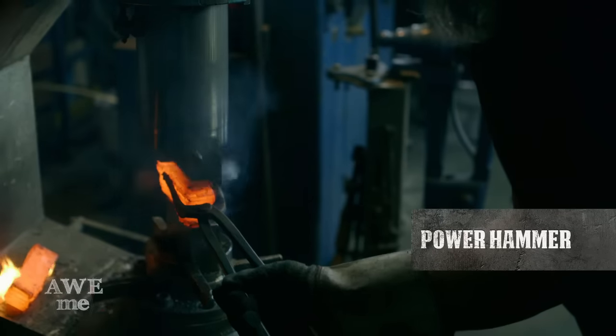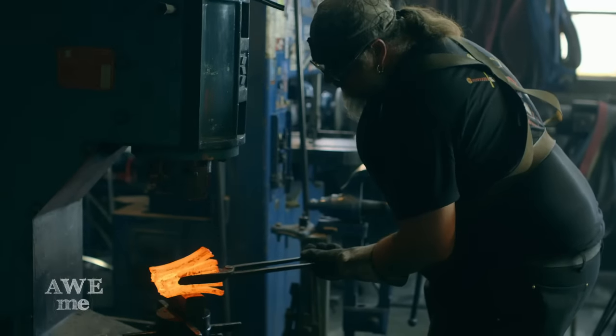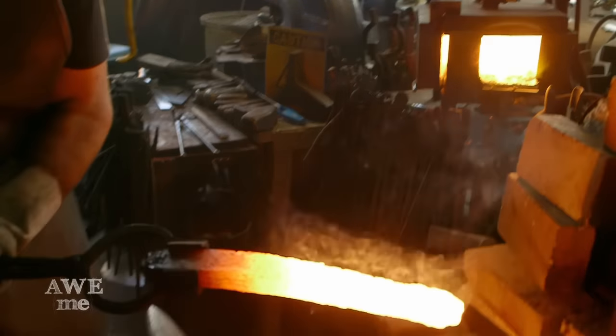I started forging the billet of Damascus. I prefer working with Gibeon meteor, which comes out of Namibia, Africa. This material is a little bit more prone to fracturing. It started cracking and crumbling in there, so I wanted to add some more steel to the mix to make it work.